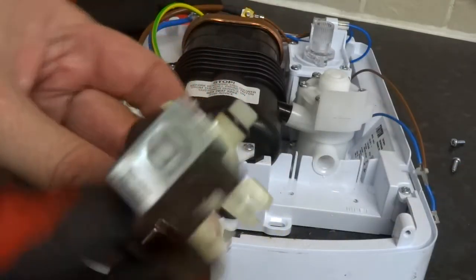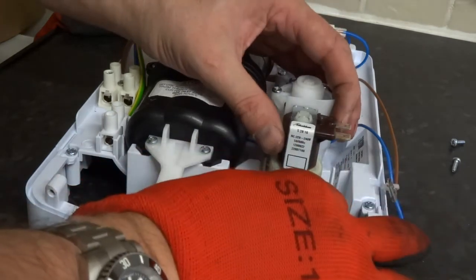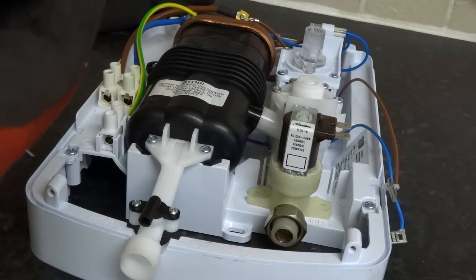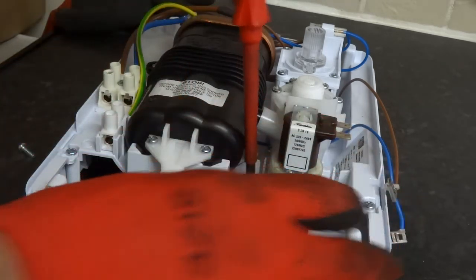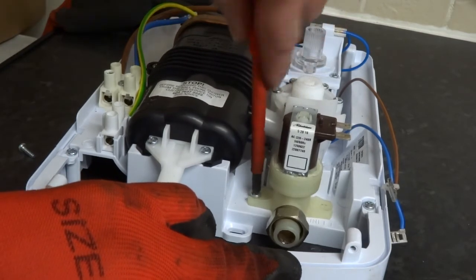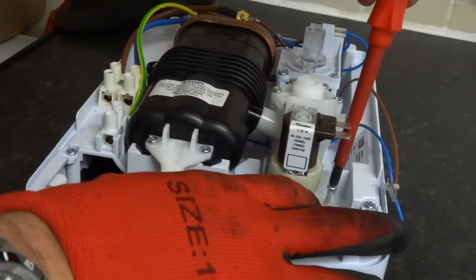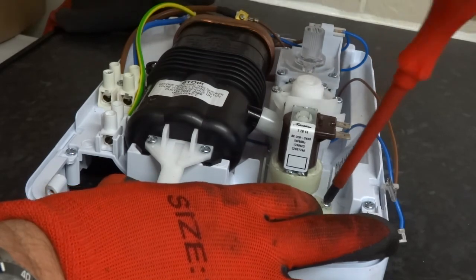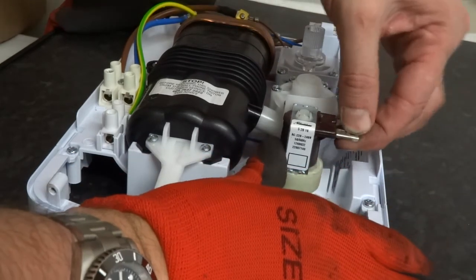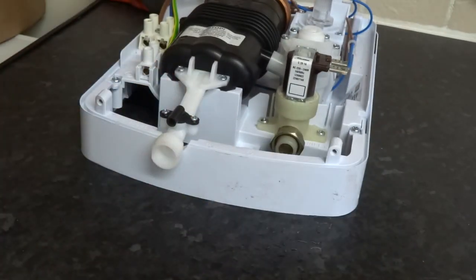Now the solenoid valve - make sure your o-ring's on, then just push straight in. Two last screws. That's it. And then the wires. Alright, that's it. Easy job.